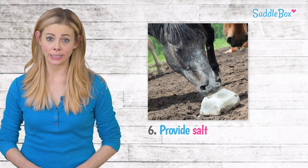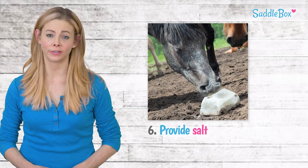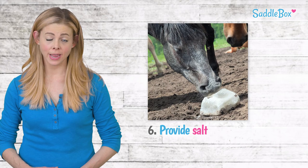Horses need one to two ounces of salt per day to meet their daily chloride and sodium requirements. The easiest way to add salt to your horse's diet is to add a salt block to their living area. A white salt block is typically more appetizing than one of the darker mineral blocks and will be best for pickier horses.